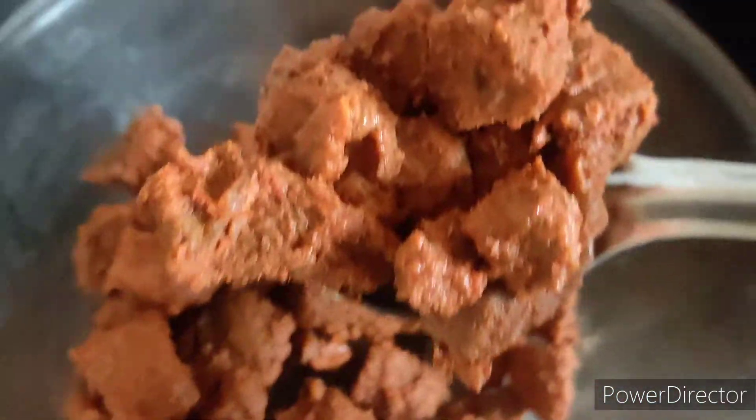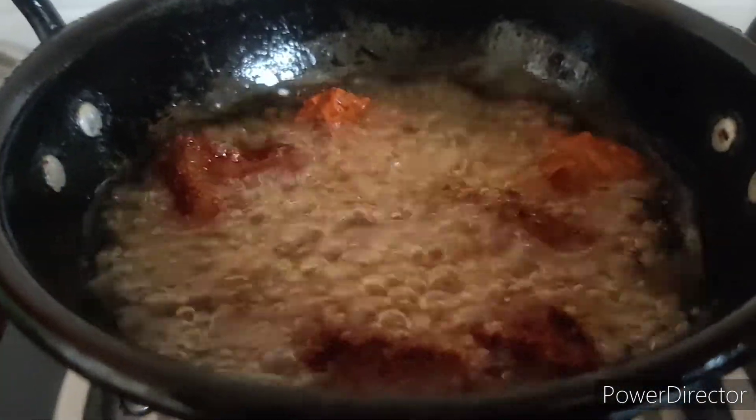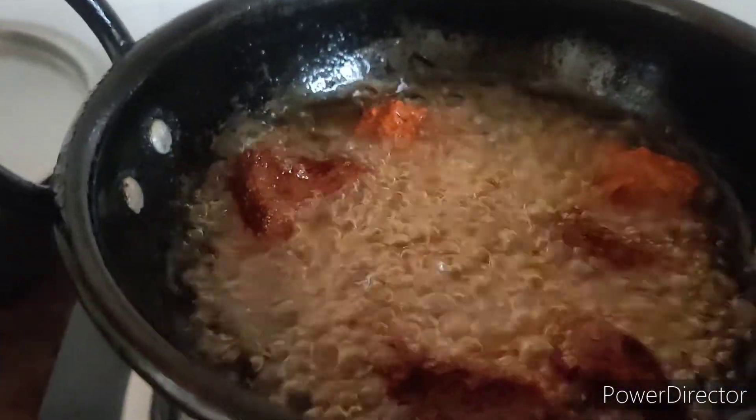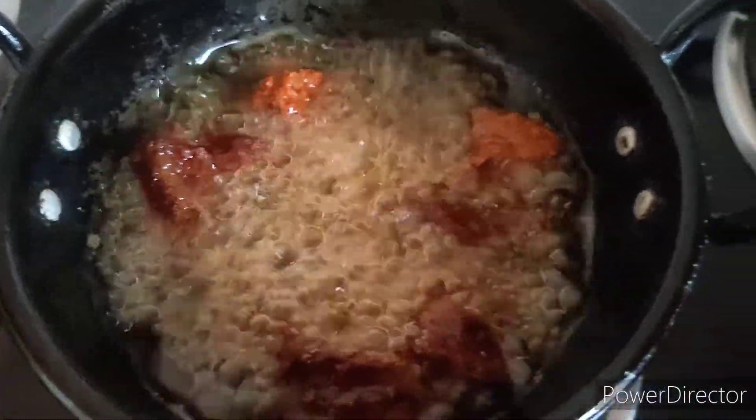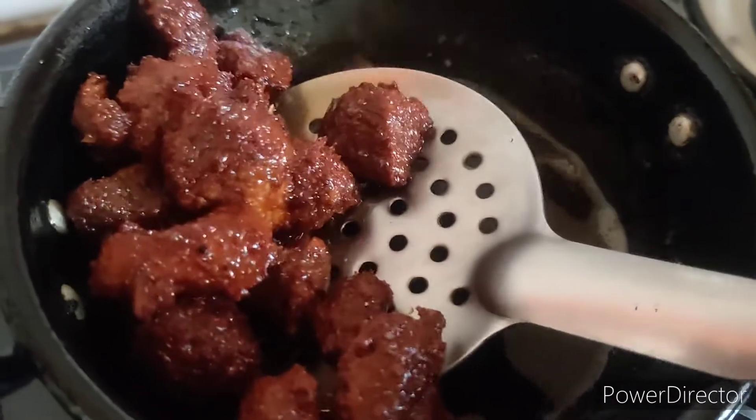I will add it to the pan and fry it. Let's fry it on two sides after heating the stove.